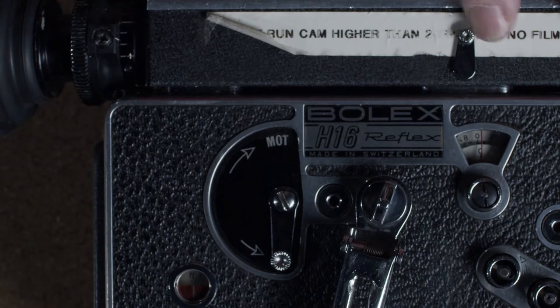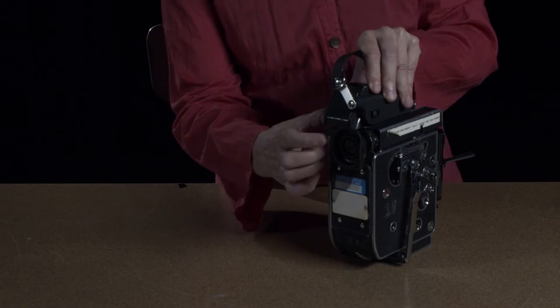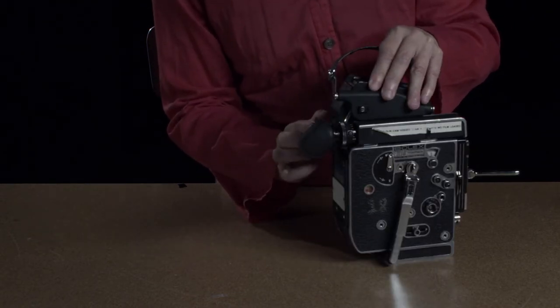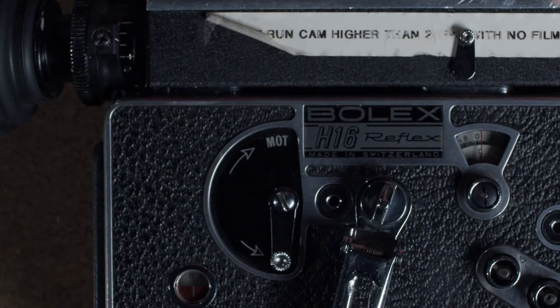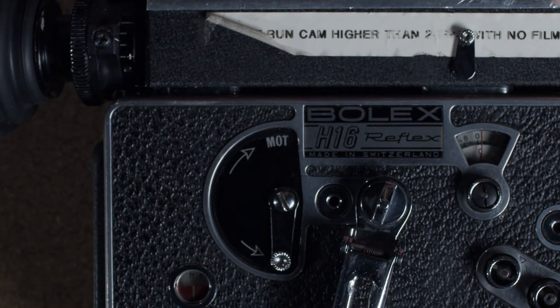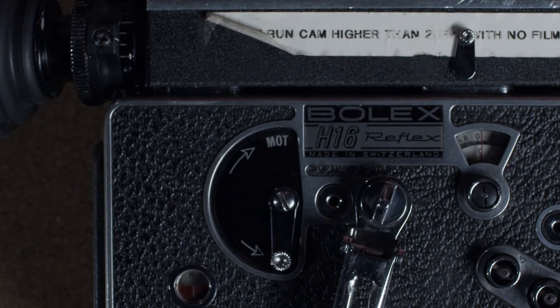This lever closes off the light that can come in from the eyepiece. If your eye is here, you're blocking the light. But if you step away from the camera and it's on a tripod and you're trying to film, you want to close this lever. When the lever is along the viewfinder, the light can get through. So up is closed and down is open.